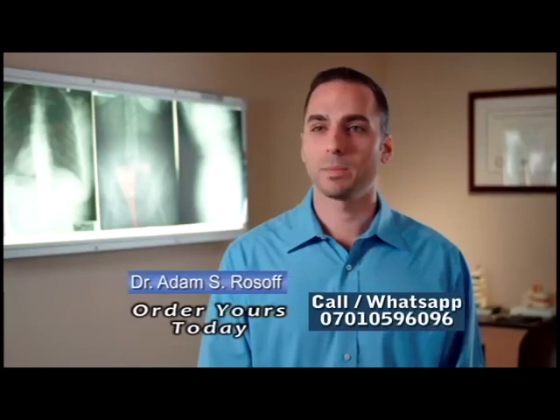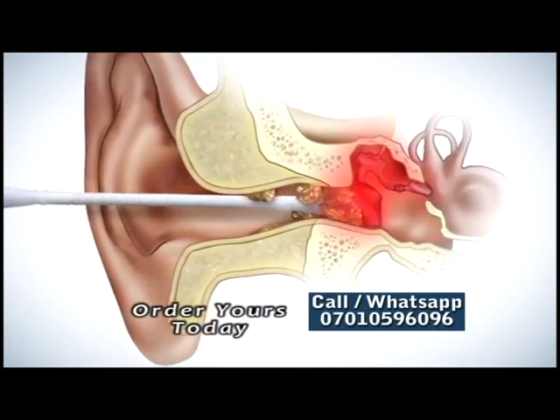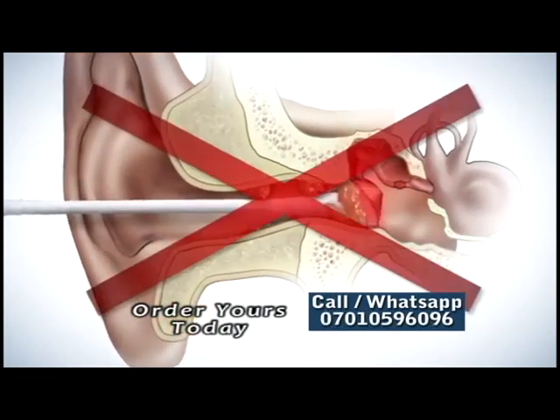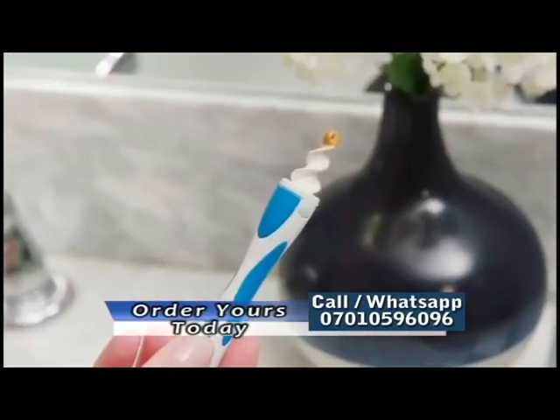Ironically, the most common cause of earwax blockage is people using cotton swabs or other objects that can push wax deeper into your ear, potentially injuring your eardrum. Smart Swab's extraction system eliminates the worry and cleans very effectively.